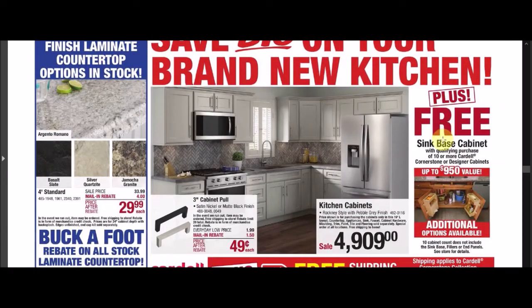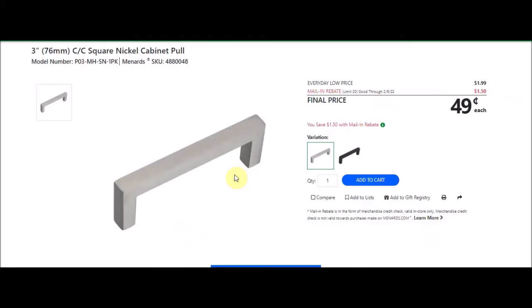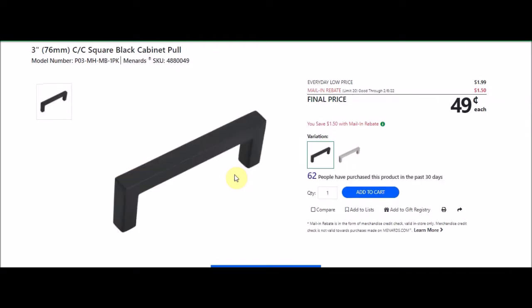Lots of things to clean. We have 3-inch cabinet pull handles — the 76-millimeter CC squared nickel cabinet pull. SKU number 4880048. Everyday low price is $1.99. There's a mail-in rebate with a limit of 20, $1.50 off, making the final price $0.49 each. We have the same thing in black, SKU 4880049, also $0.49 after rebate with a limit of 20.